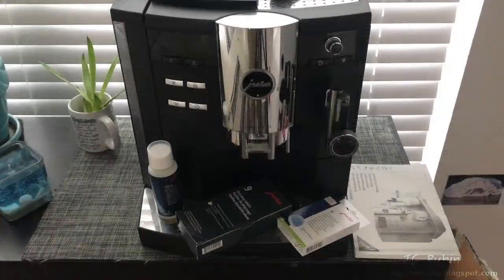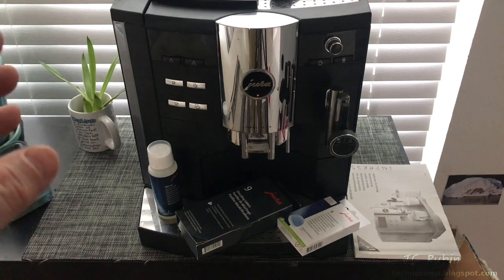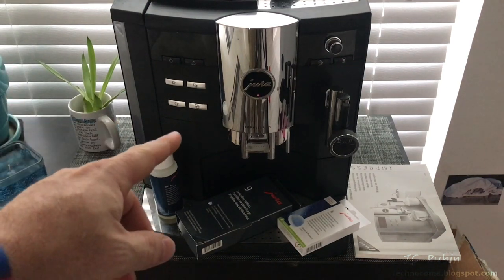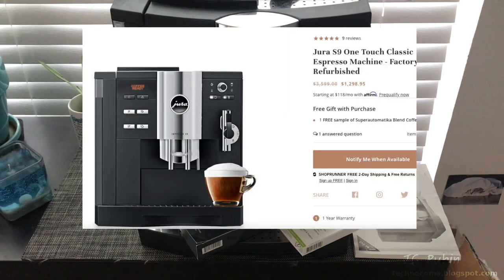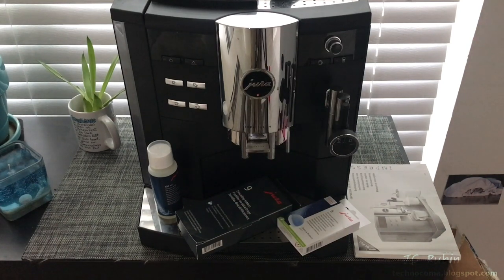Some of the projects on this channel are based on need and necessity. This Jura S9 coffee machine is no exception — commanding around three thousand dollars out the door when new, you could still find them refurbished for around fifteen hundred dollars from the factory. This one's starting to get tired, and after a couple of years it was supposed to go in to be serviced because it just can't be cleaned internally.